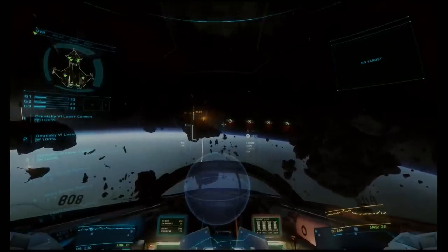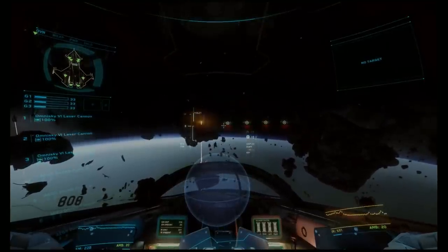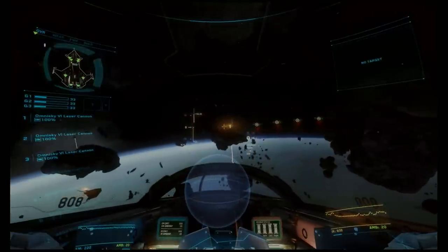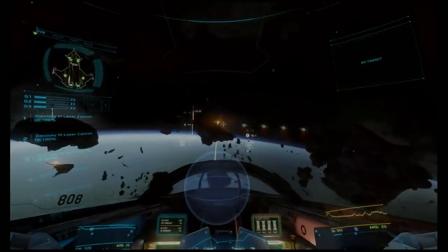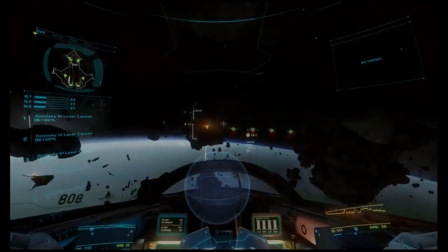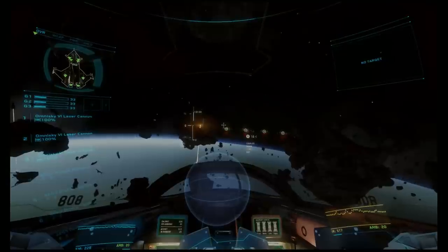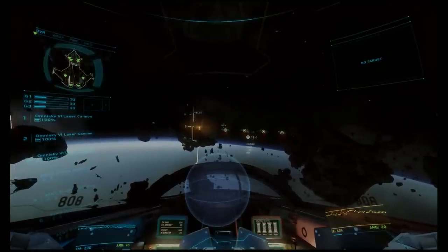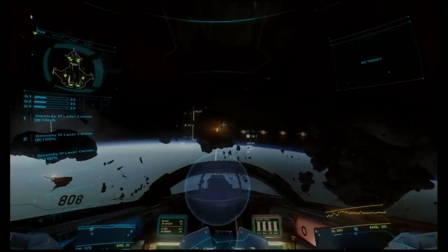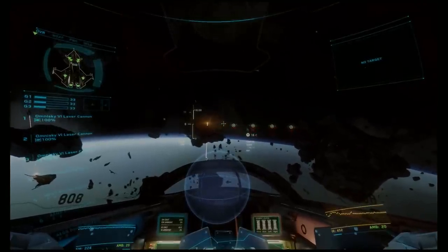Today we're going to talk about lead rolls, kind of like a lag roll. So let's get started. Let's say we're doing a head-on pass, and at our closest point of approach we're really tight. It doesn't look like we're going to be able to do a button hook and keep our nose on the target. So we're going to figure out how to do a course reversal to get pointed back at our enemy as quickly as humanly possible.